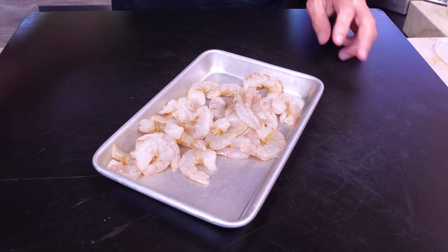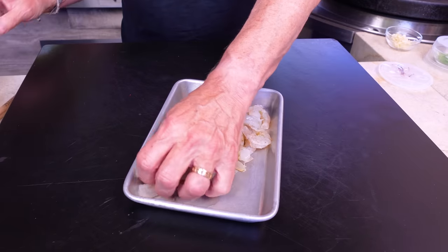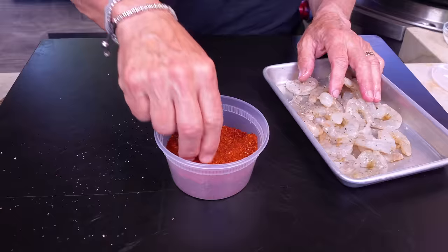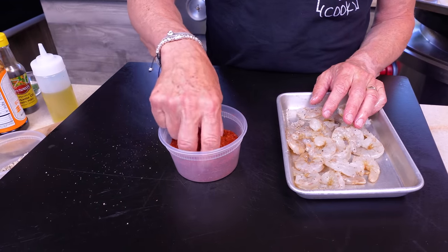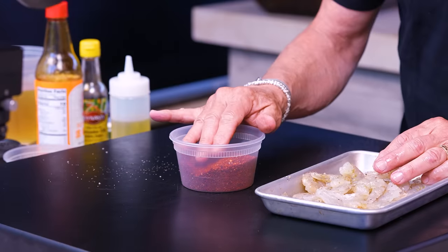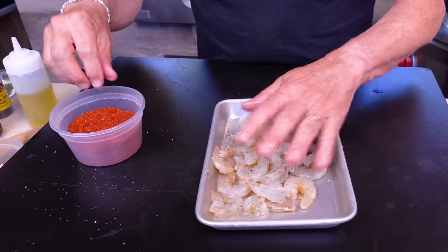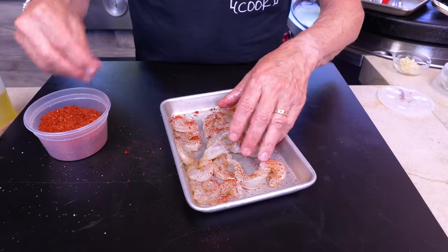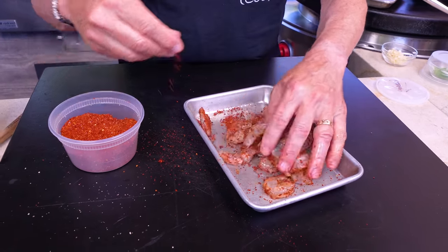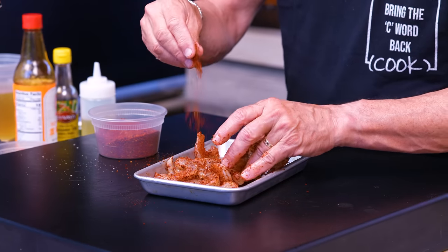Next up is the gochujang Korean shrimp ramen. We begin with shrimp — a little neutral oil, avocado oil, mush around with your hands, then they get our BFF seasoning and gochugaru, which is a Korean red pepper powder. We actually have video of buying this in Seoul. If you don't have gochugaru, a combo of chili powder, smoked paprika, and cayenne would work great, but the color and flavor of gochugaru is better. Mush all the shrimp around — not to be confused with gochujang, which is the red pepper paste we'll also be using.